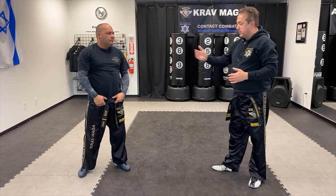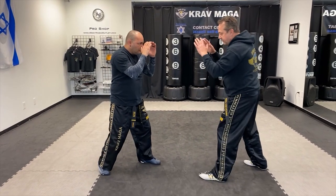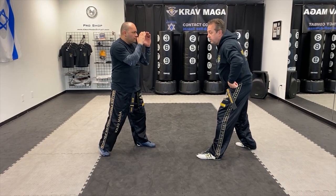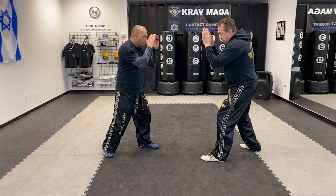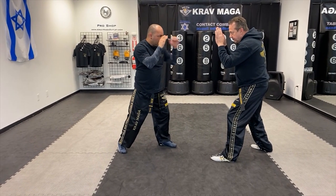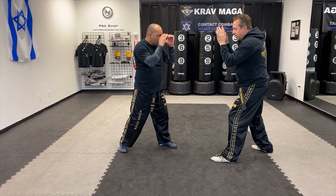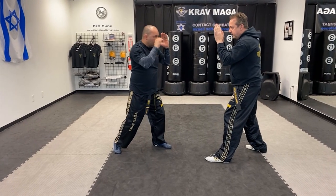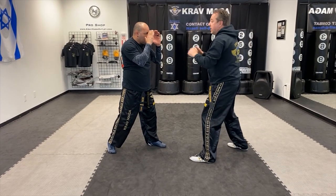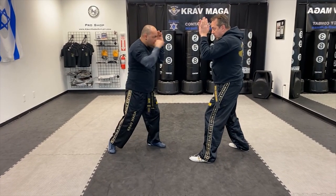We also have a different way to defend and that's going to depend on distance. If Rab is positioned right there and I still have a pretty good distance, first of all I want to be in my fighting stance, leaning a little bit forward. Because from here if he throws a straight punch, I can move back. Again, I can move back. Another hand, I can move back.